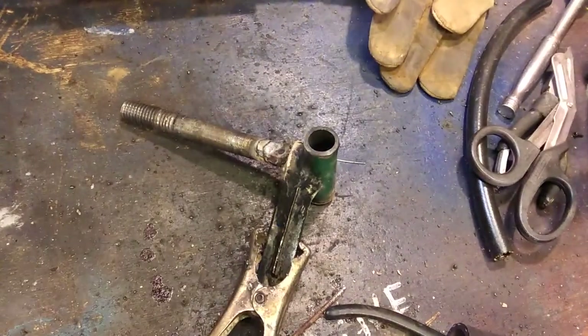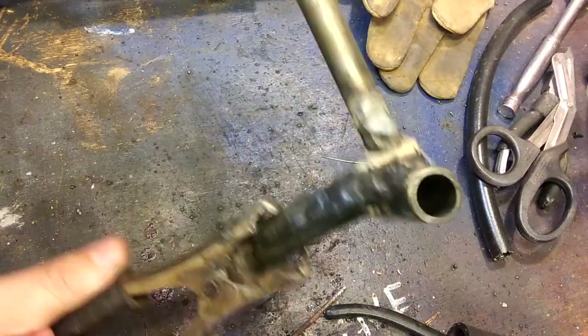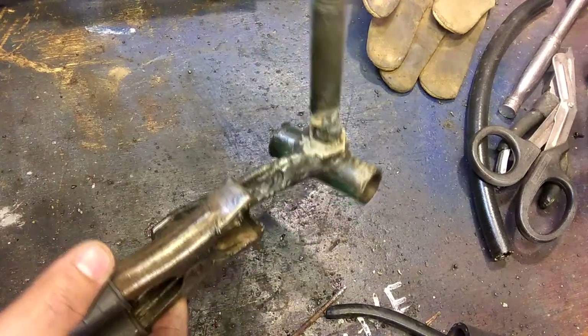Off to a bad start. Here we go. Got a new tip on this thing. I think it's good for initial welding. Now I'm going to grind on it and see if I got to touch up anything.